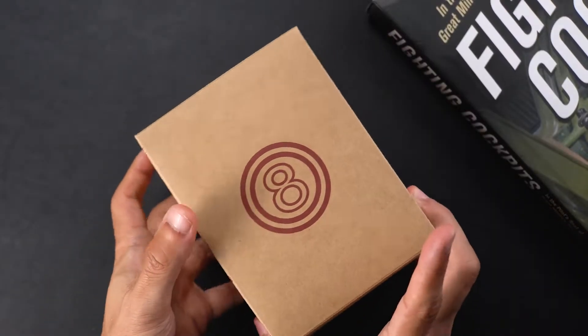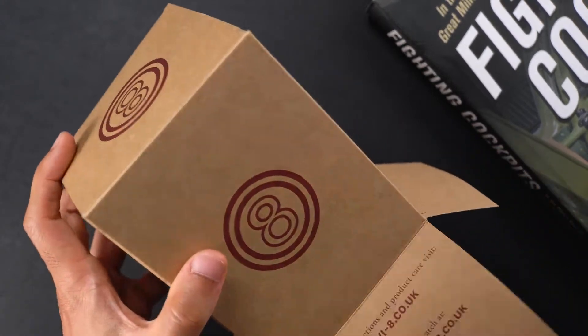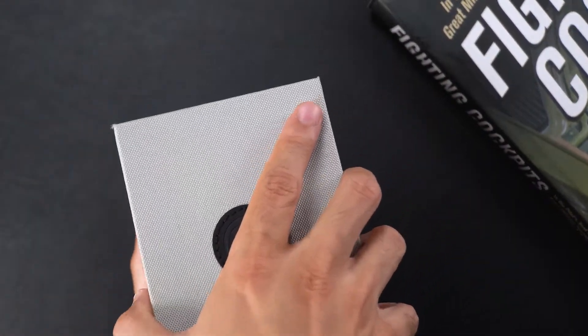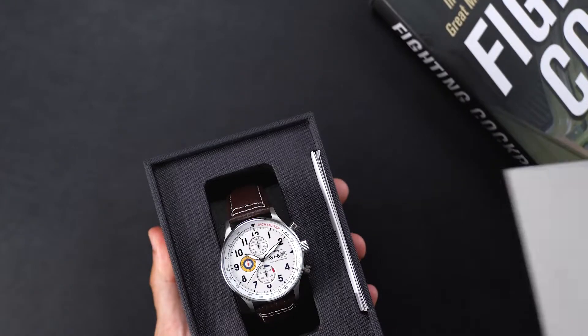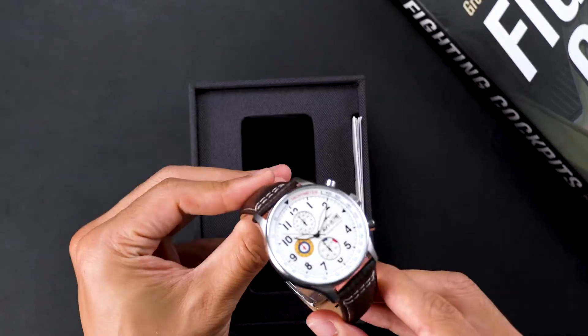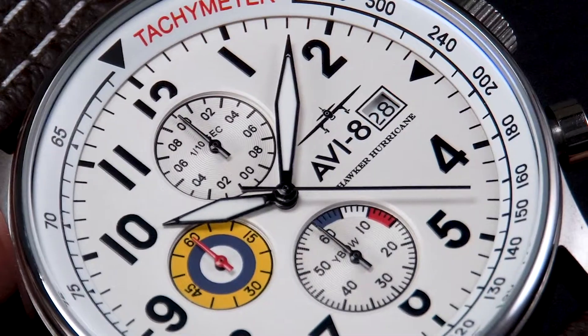Today we're going to be reviewing the Hawker Hurricane Classic Chronograph, one of our original timepieces designed when Aviate first launched several years ago. This is a tribute to arguably the most iconic plane from the WWII era, the Hawker Hurricane — the unsung hero of the Battle of Britain, which accounted for the most enemy aircraft destroyed during that battle.